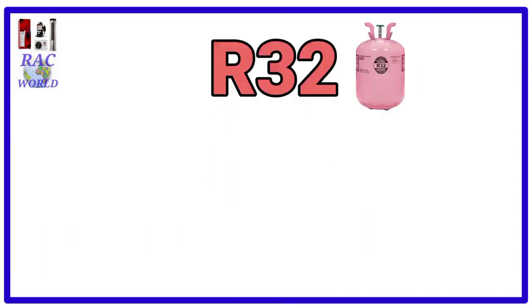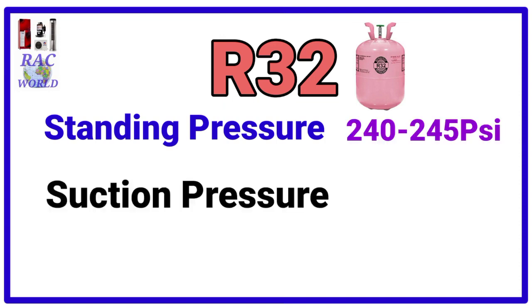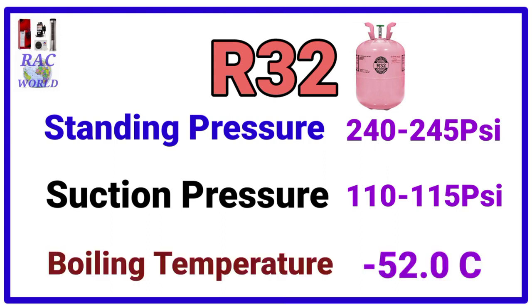Number 5, R32. R32 refrigerant standing pressure is 240 to 245 psi and its suction pressure is 110 to 115 psi and its boiling temperature is minus 52.5 degree centigrade.